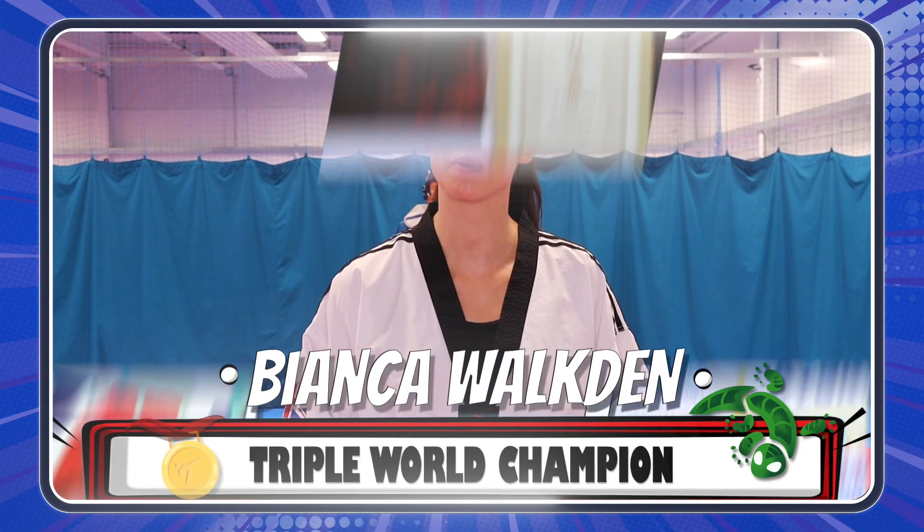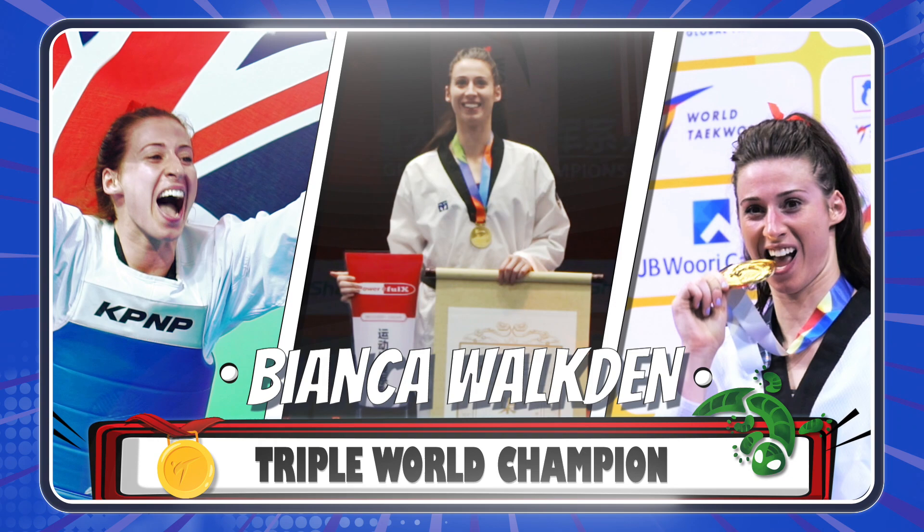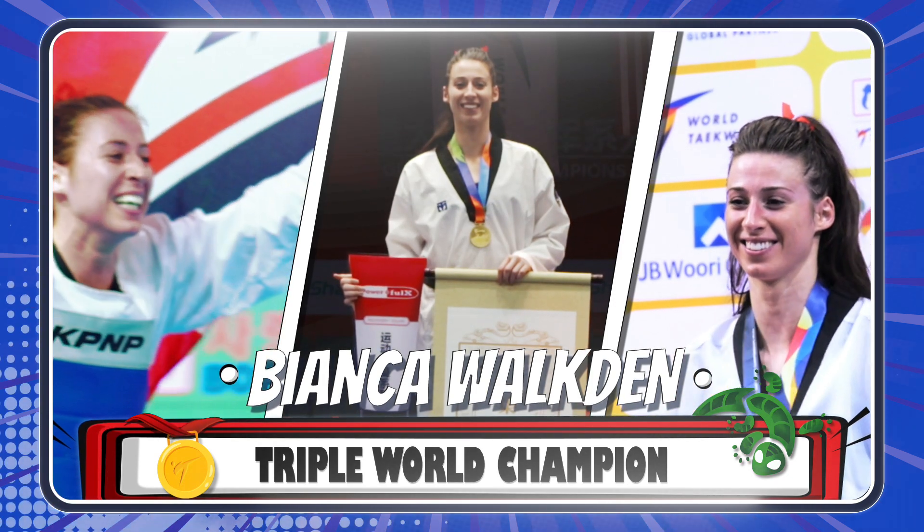Hello, my name is Bianca Walkerton and I am Triple World Champion in Taekwondo. And my special technique is a sidekick.